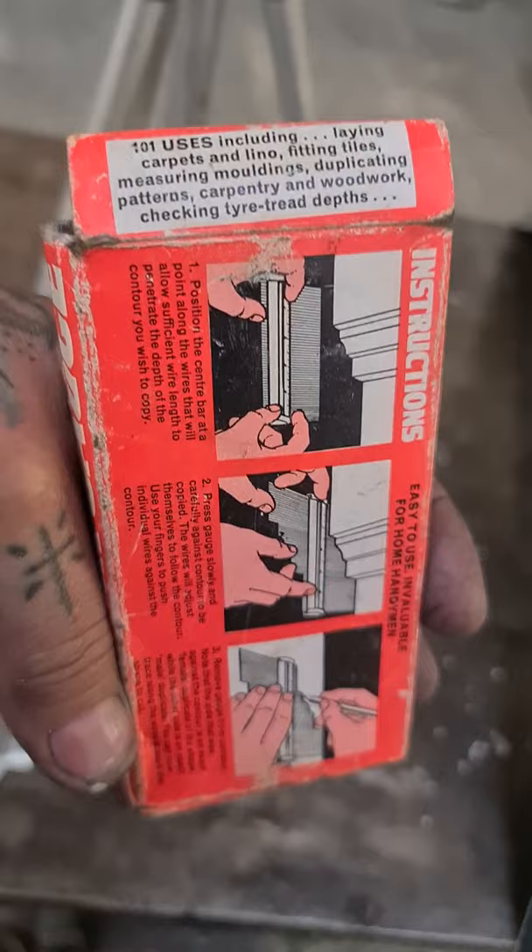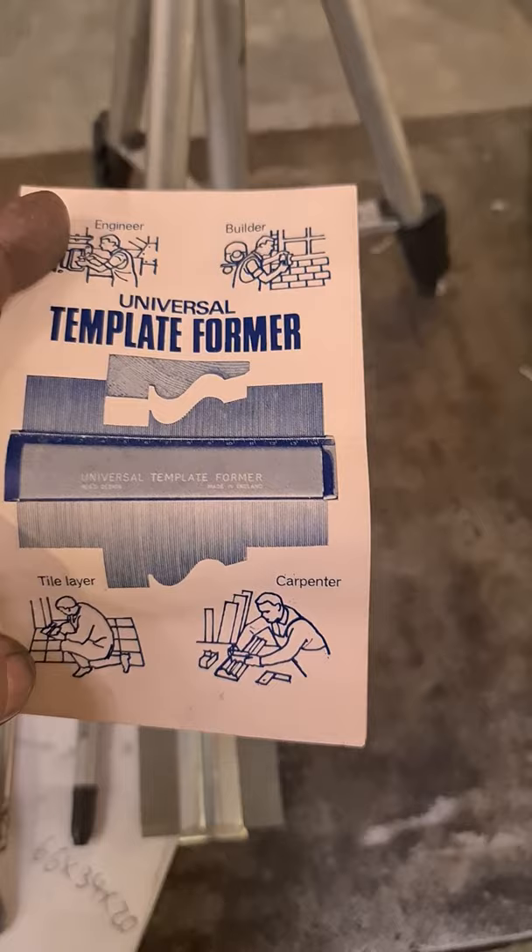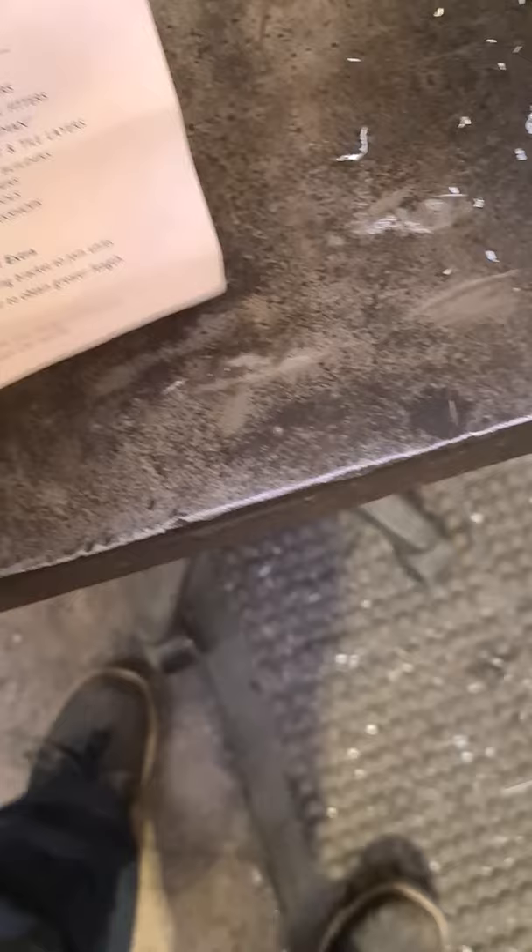Freeze the screen if you want to read. I did fold this out, which I can't do one-handed without damaging it. Let's try it, bear with. There you go — universal template format from Reader's Digest, if you're an engineer, builder, tile layer, carpenter. And then you have the instructions inside. There you go.